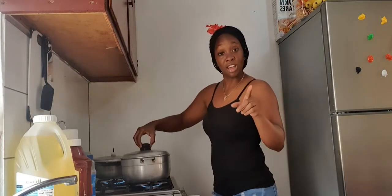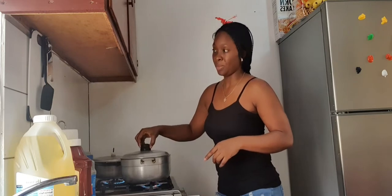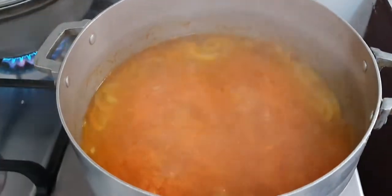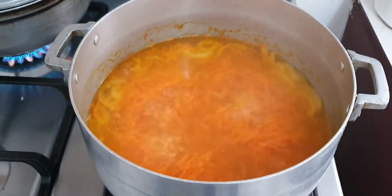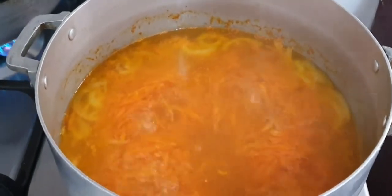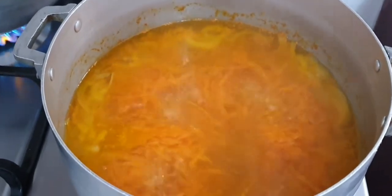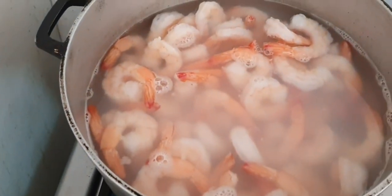I prepped my carrot rice from start to end, and now I have it here boiling. I will show you guys how it looks — look at that, carrot is boiling!